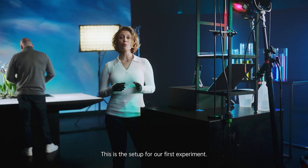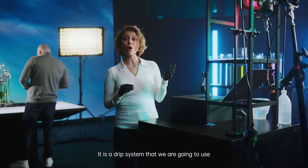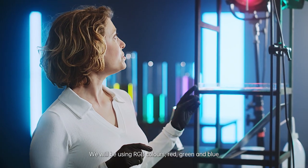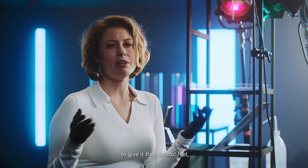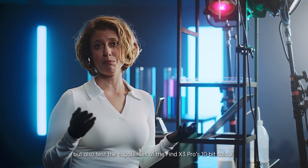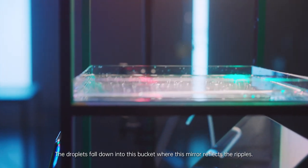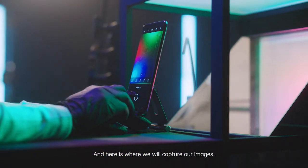This is the setup for our first experiment. It is a drip system that we are going to use to create images with our Find X3 Pro. We will be using RGB colors — red, green and blue — to give it that cosmic feel but also to test the capabilities of the Find X3 Pro's 10-bit color. The droplets fall down into this bucket where this mirror reflects the ripples, and here is where we will capture our images.